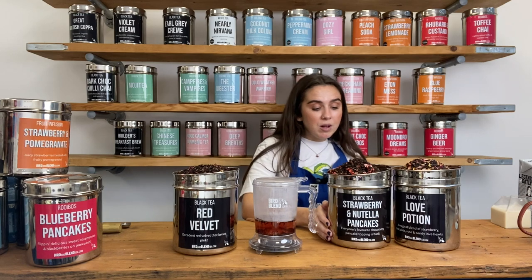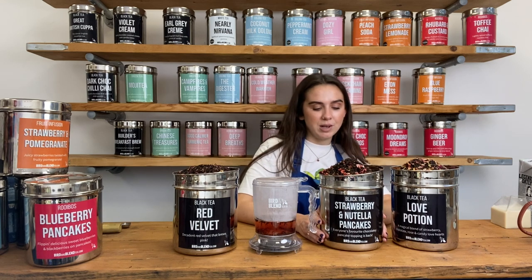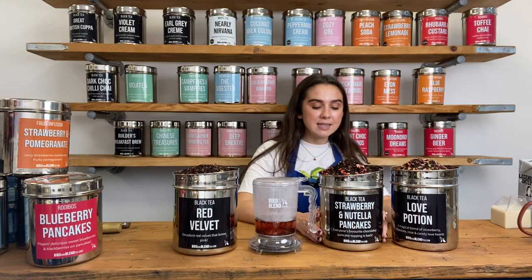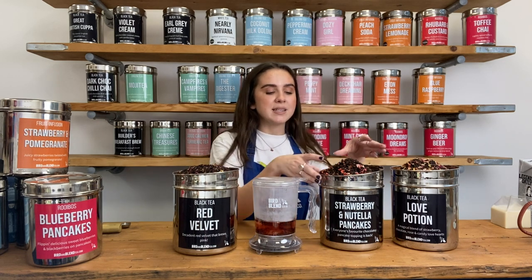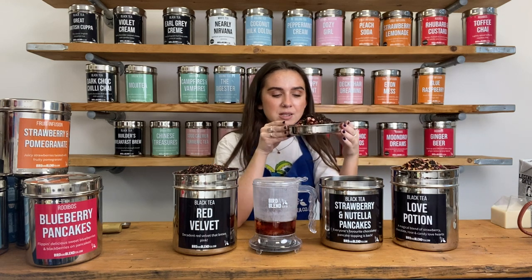We also have our Strawberry Nutella Pancakes. If you are a pancake fan, this is going to be one you've probably tried before — if not, I just know you're going to fall in love with it. Make sure you check out our whole pancake collection. In here we've got the Sri Lankan black tea as the base, some cocoa nibs, cocoa shells and freeze-dried strawberries. The strawberries are so vibrant and so chunky — it is so delicious.